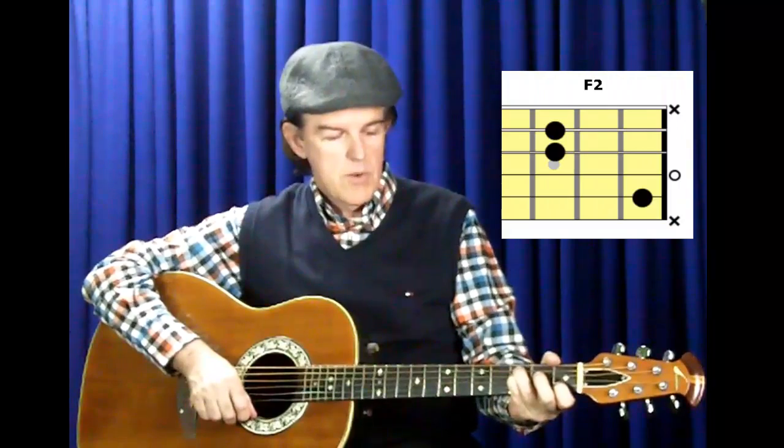This last G chord I'm playing by placing my first finger at the third fret on the second string, my third finger at the fifth fret on the fifth string, and my fourth finger at the fifth fret on the fourth string. I find this very useful when moving from C to an F2, which incidentally is the exact same shape as this G chord — move the F2 chord up two frets and it becomes a G chord. Let's have a listen to how these three chords sound: C, F, G.